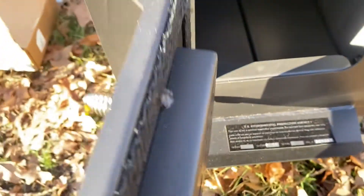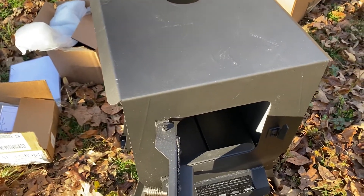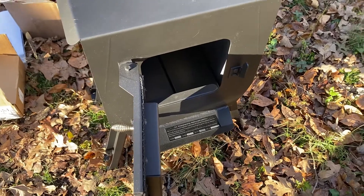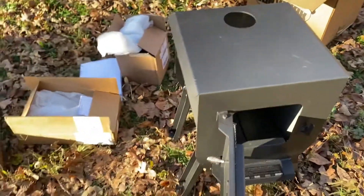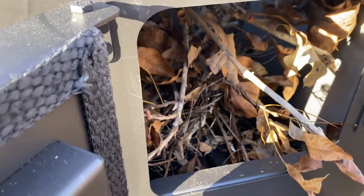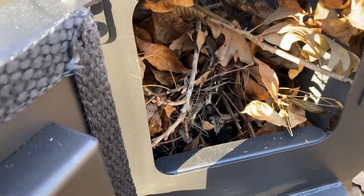I won't need that whole space in there, because it just doesn't take much to heat my cabin. I'm going to get my box trash all picked up and start a little fire in it right now. Okay - first fire! Let's see if all this stuff works.